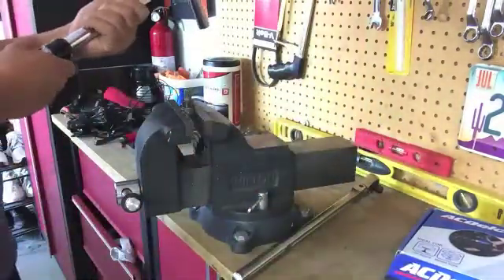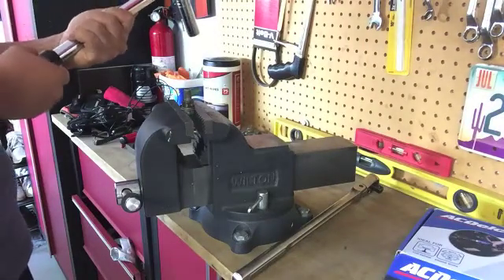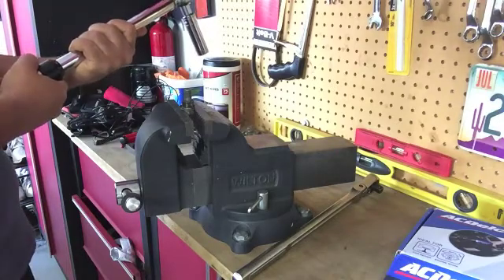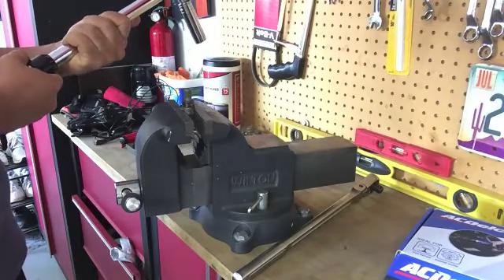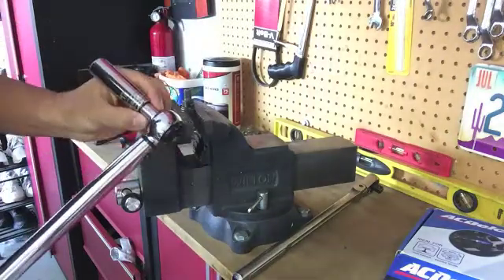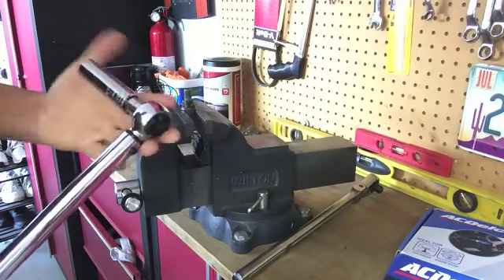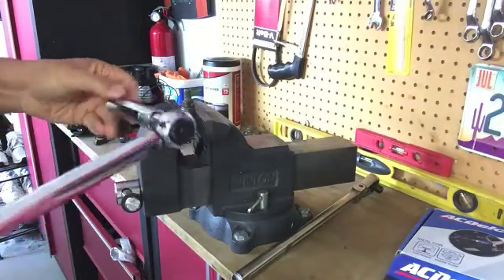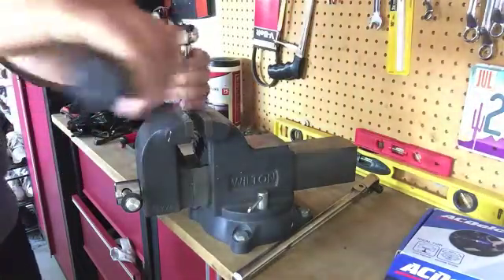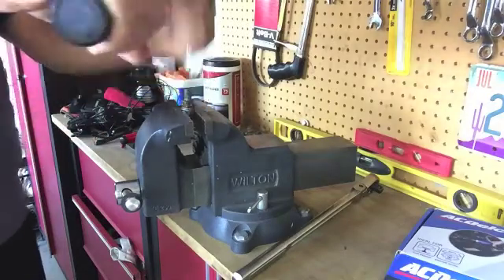So I got a bolt here. I'm going to start out at 35 foot-pounds and tighten that up to 35 foot-pounds, and I want to see if this tool is gonna open it. I have a half-inch adapter with a long socket and these are 17 millimeter bolts. It looks like it's already at 35.